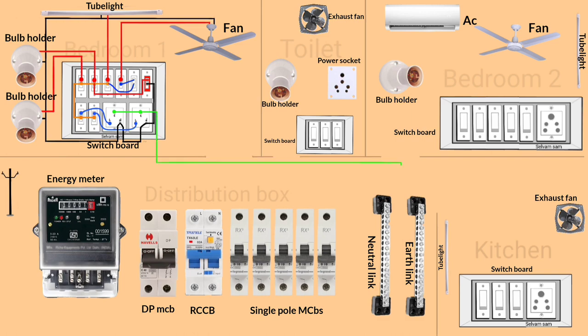It's time to connect the circuit wire, or main supply wire, to the distribution box. Connect the earth wire to the earth link, then connect the neutral wire to the neutral link. After that, connect the phase wire to the first MCB. Bedroom wiring connection is completed.